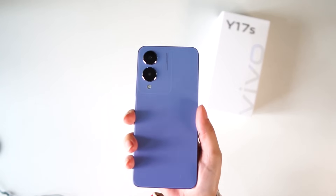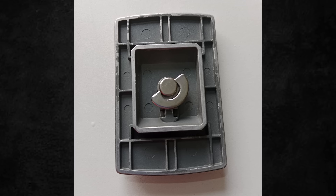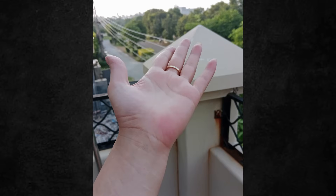The 50 megapixel main camera produces crystal clear pictures — bright images both inside and outside with good detailing and HD colors. There is also a 2 megapixel bokeh camera which shows improvement. The 8 megapixel front portrait camera gives decent results, though the front camera is not exceptional at 8 MP on its own.